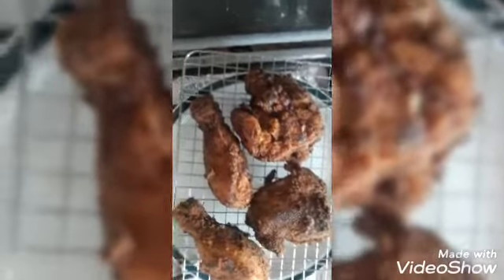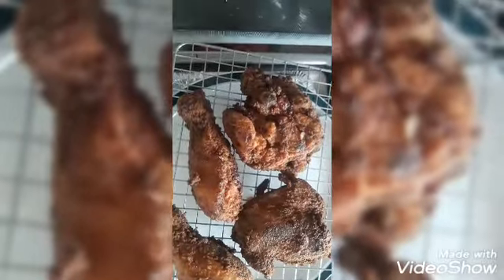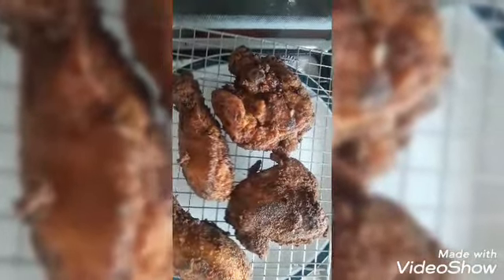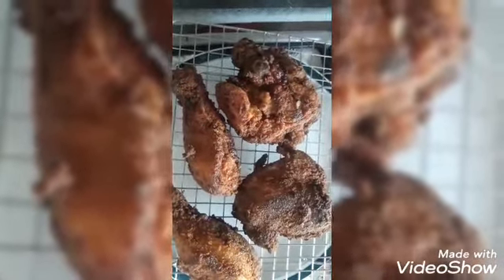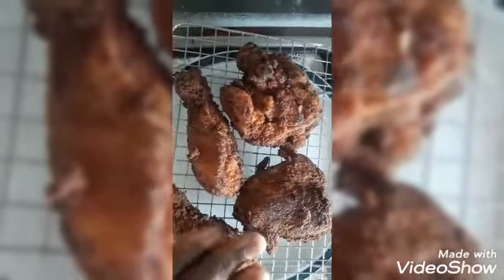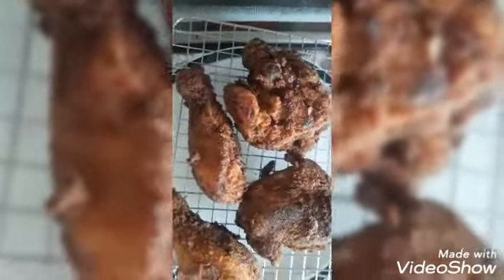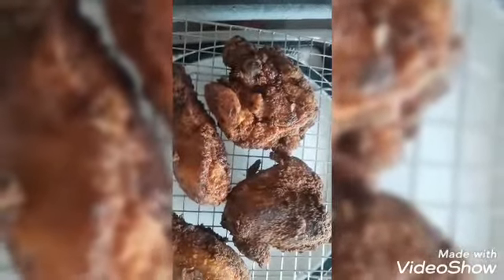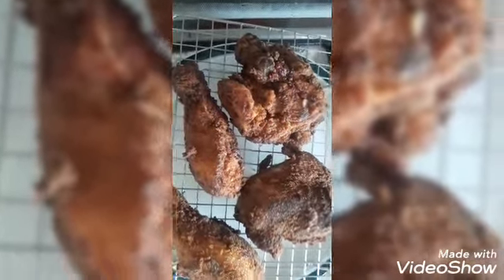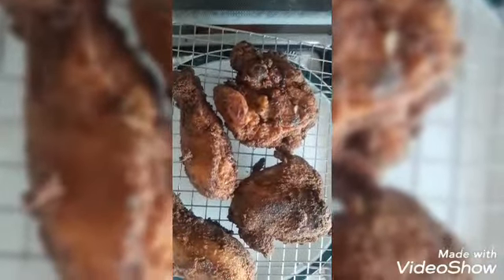Alright guys, here you go — the finished product. I use one of my wire cooling racks. Some people would use a paper towel, but I've noticed that the bottom part that touches the paper gets really soggy and doesn't stay crunchy. So once I purchased my cooling rack, I actually use that to let whatever excess oil drain from the chicken onto a plate below, so the chicken stays completely crunchy all around. I'm going to place this in my oven because my oven is always warm, and when it's time I'll get right into that.